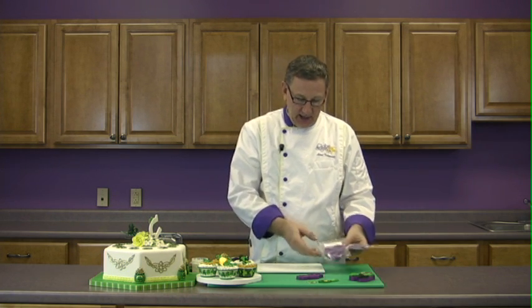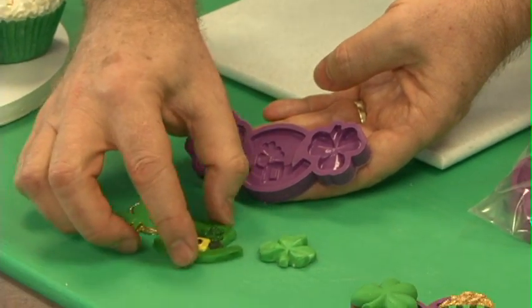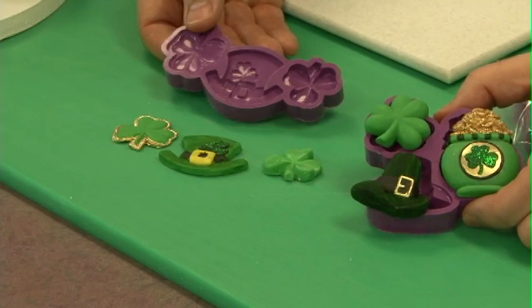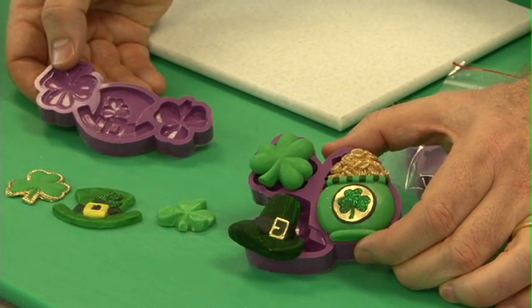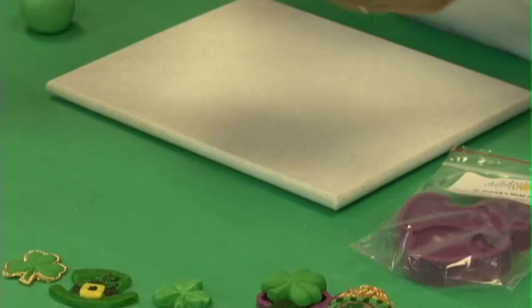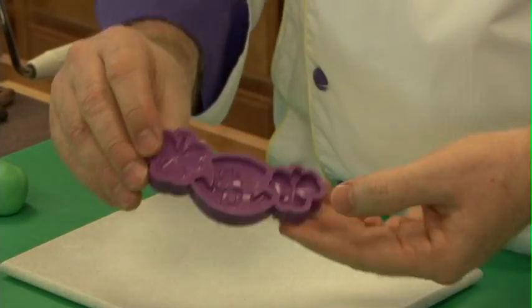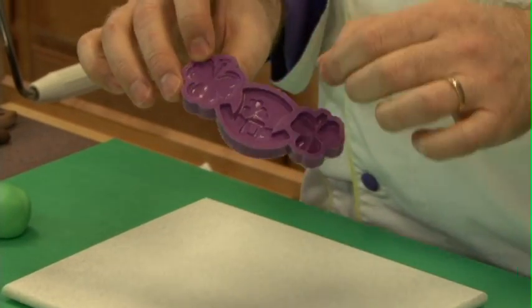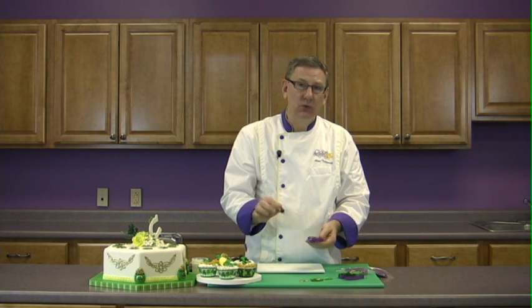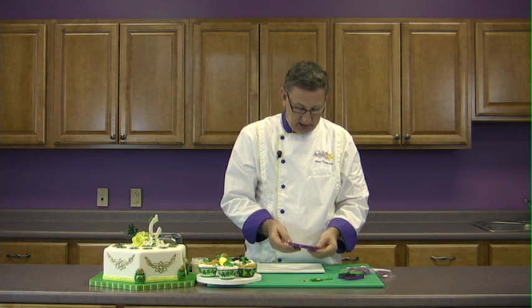Each one has three cavities. The first one makes two different styles of shamrocks and the little hat, and the second one does a shamrock, a little pot of gold with some coins in it, and a hat as well. These molds are exceptional quality — I had these made so that they would stand out among all the molds on the market. If you notice the shine in these, they're just beautiful, and they're made that way so that when you mold the product, it comes out with a smooth-as-glass finish.